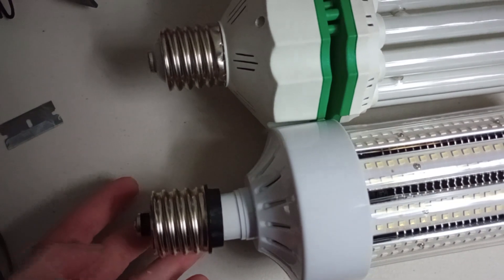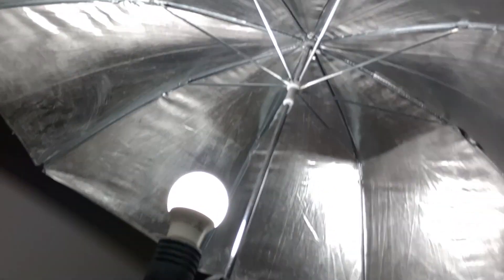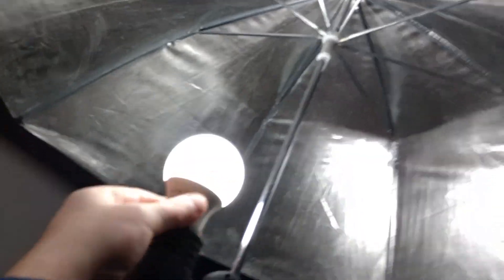This adapter will go on there and bring it up to size, because I do have a fixture that uses the larger size. I just happen to have this light right here for this YouTube video to give me some light, and I'm going to go ahead and put it in right here.